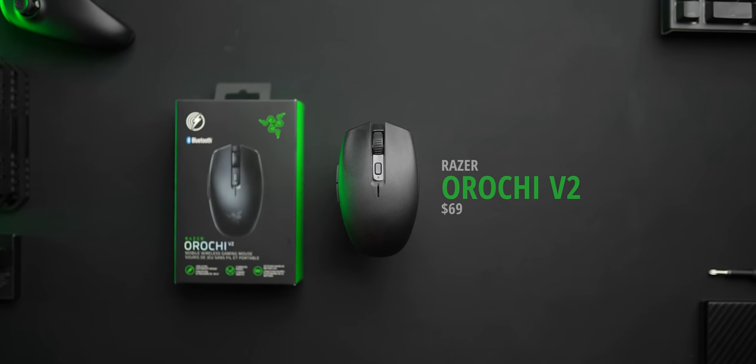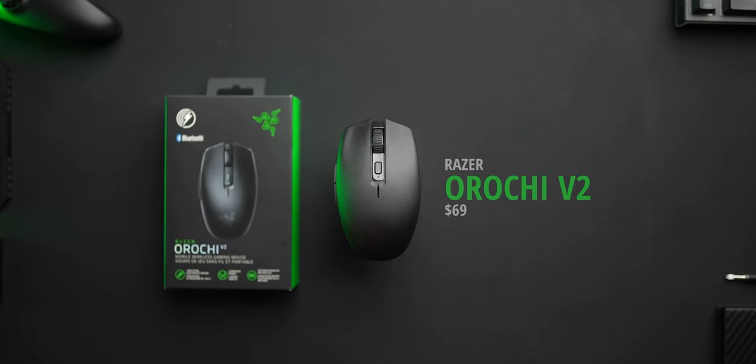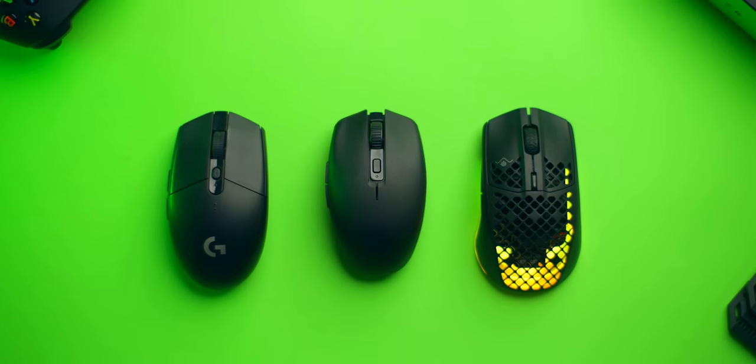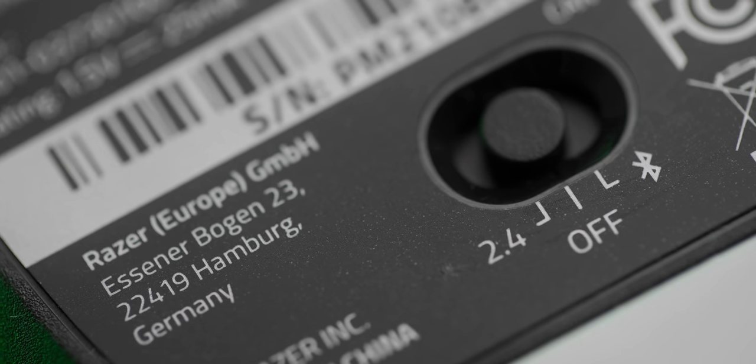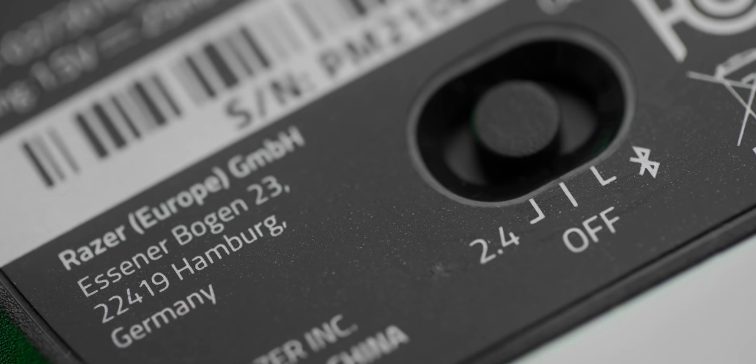Welcome back. First of all, let's get the price out of the way: $69. I would say it's pretty competitive versus the G305, versus the Rival 3 Wireless, versus the Aerox 3 Wireless as well. In my eyes, having that dual connectivity — both 2.4 gigahertz and Bluetooth — is fantastic. Having a dongle plugged into your main PC and using Bluetooth, for example, with a notebook is awesome. That seamless connectivity.